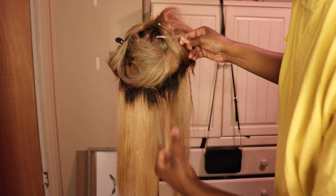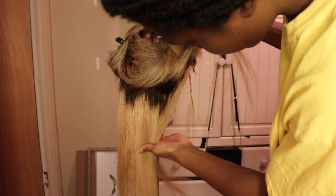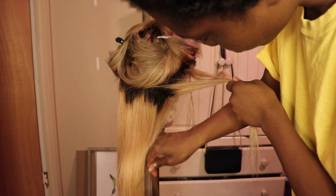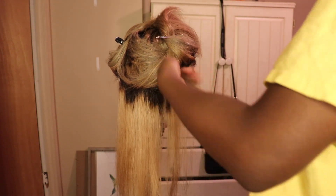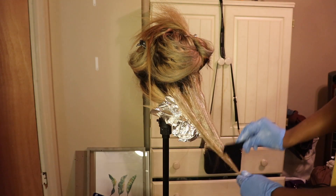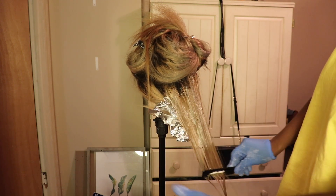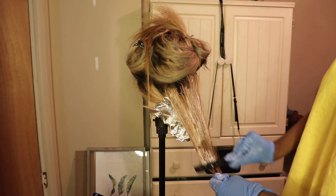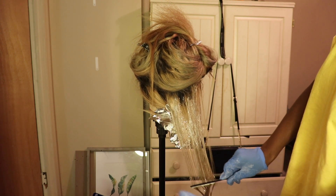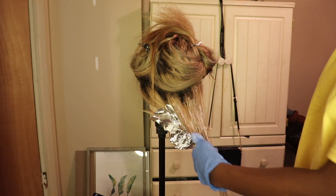You see this little part I'm playing with in the back? That was the piece I bleached first to platinum, and what was really good about that was I never touched it with the sandstone blonde. It looked so much better with the golden ginger. So after you bleach your money piece in the front and your platinum piece in the back, you go ahead and dye it with whatever color you're looking for. Which is what I'm doing now — after learning my lesson with the sandstone blonde, I'm coloring the hair with the golden ginger. And these were my results.